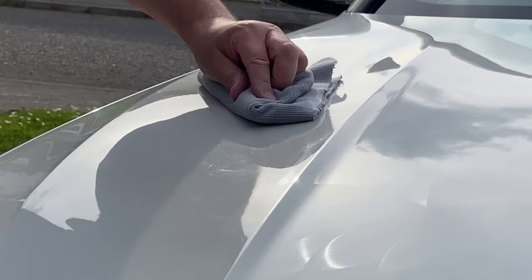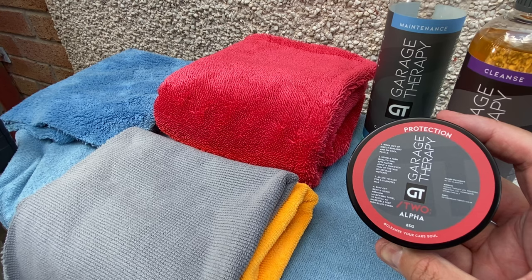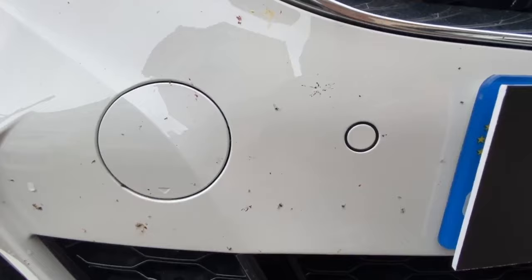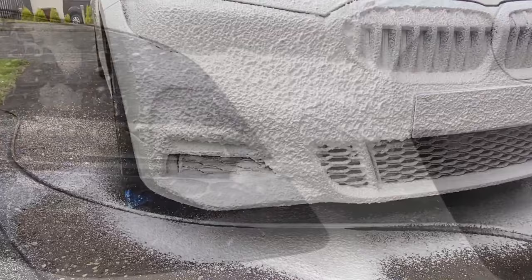Most of you regular viewers will have seen the Garage Therapy wax test video from last week, where I showed how chemically resistant it was using the core chemicals from the range. But with bug splatter you'll need something a little bit stronger to deal with the dried-on bug guts, which can sometimes be acidic and if left on too long could cause issues — staining and etching through the clear coat. So the quicker you get them off the better.